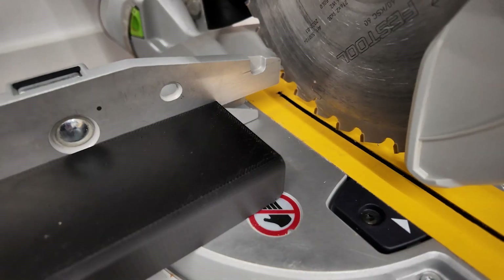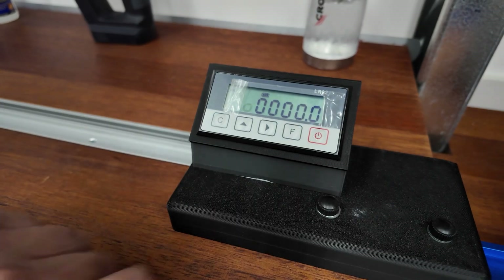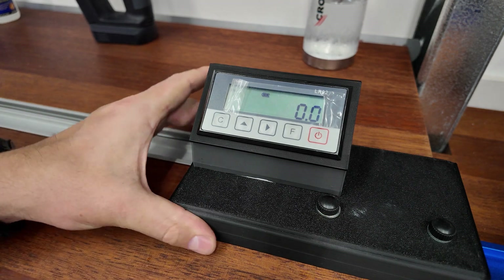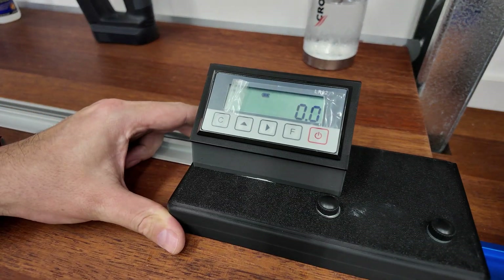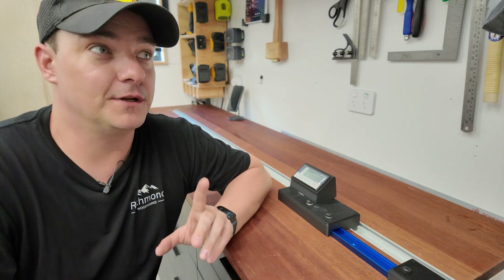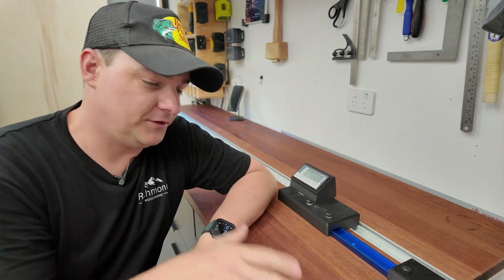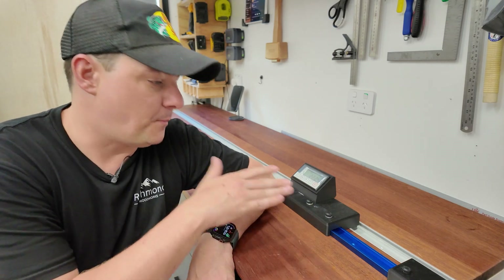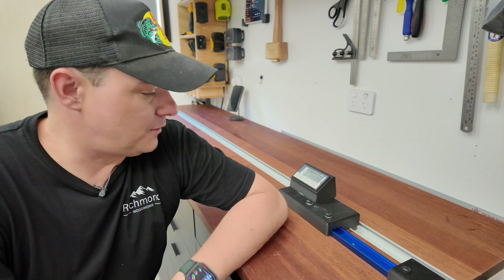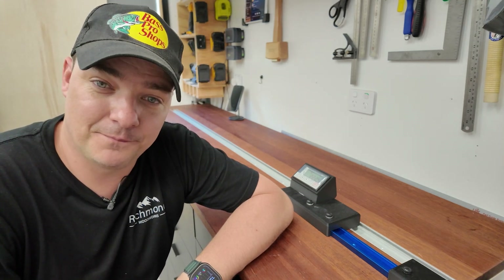To calibrate the system, push the stop block up against the miter saw itself, then push the function key — push it again, then again to hit zero, and it's calibrated. Now push the stop block all the way to the left and come back to see if it returns to zero. And there you have it — another successful Richmond Woodworks workshop build. I've had this in the back of my mind for four, five, six months, wanting to incorporate a stop block system without a fence that blocks storage on the table. I'm so happy with how it turned out. I hope each and every one of you have a great time in your workshop this weekend — take care, and I'll see you in the next project.